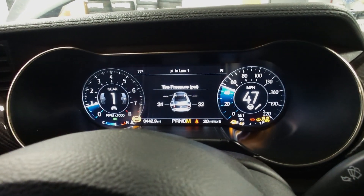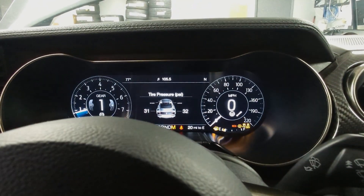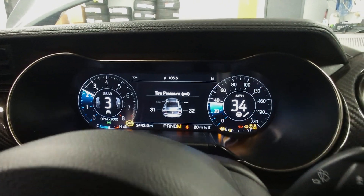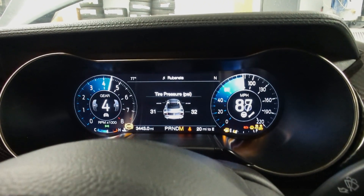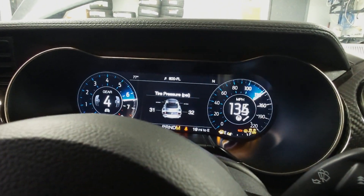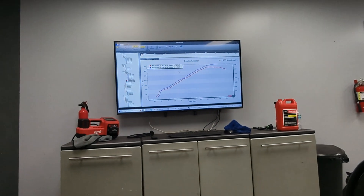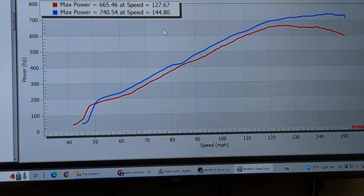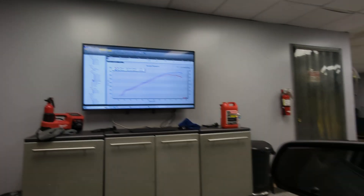Remember, the car is running this whole time, so you can dial this in on the street if you want. Alright, here we go. Look at those gains — without even turning the car off, it's 740. But we're not done yet.